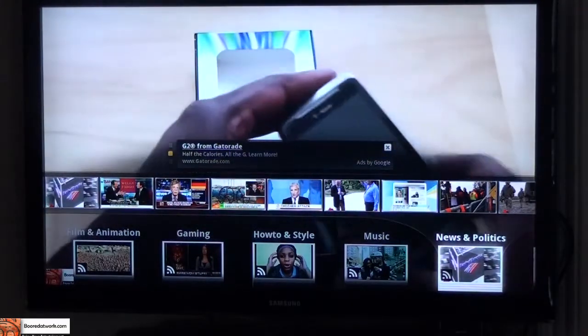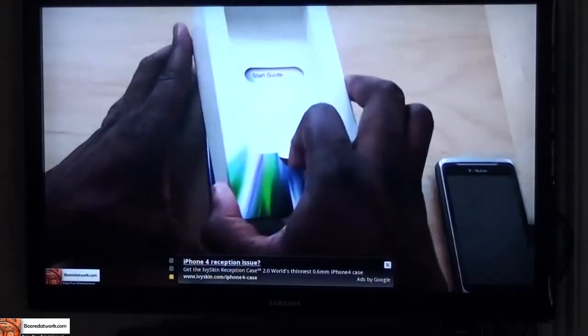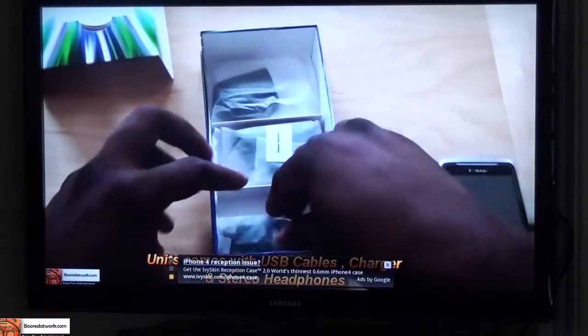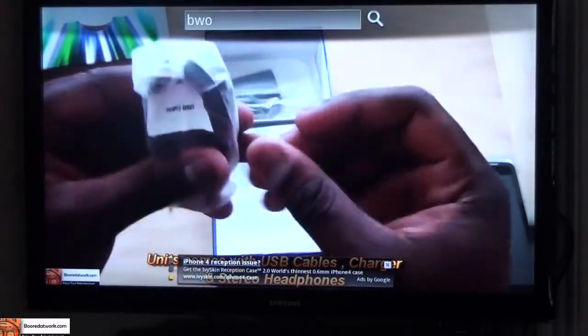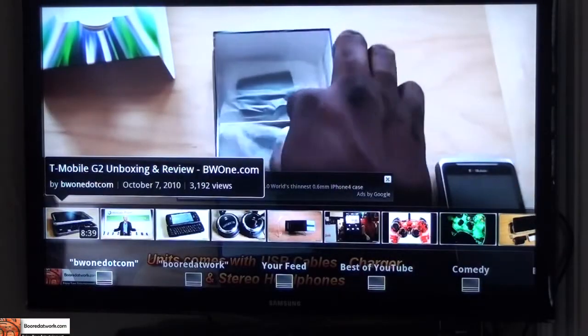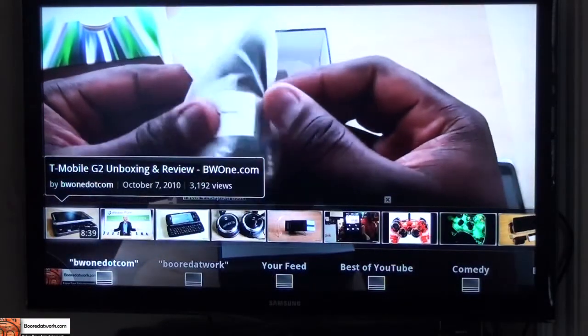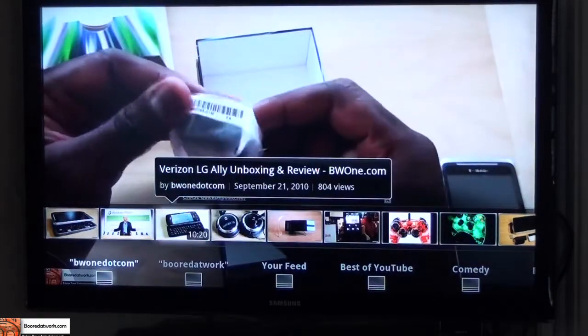It's pretty nice and easy to just search. Even if you're watching a video and you want to search for something, you just have to type it in. So for good friends at BW1.com, let's see what they have that's new — I can just type BW1, hit enter, and it brings up a list of videos they have.